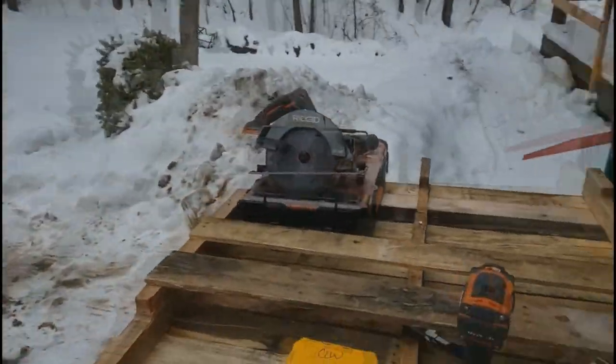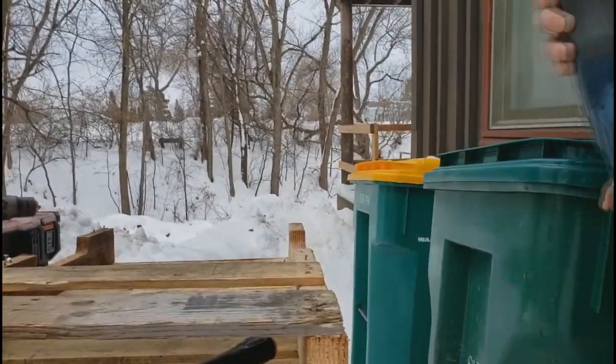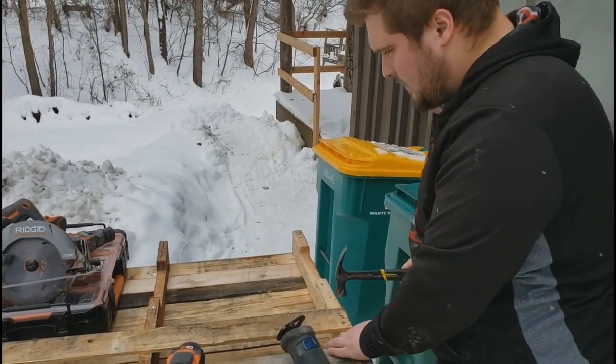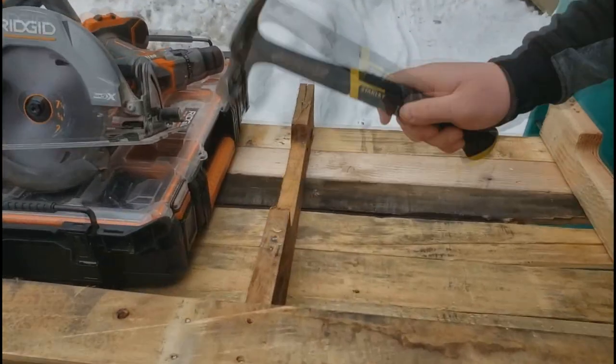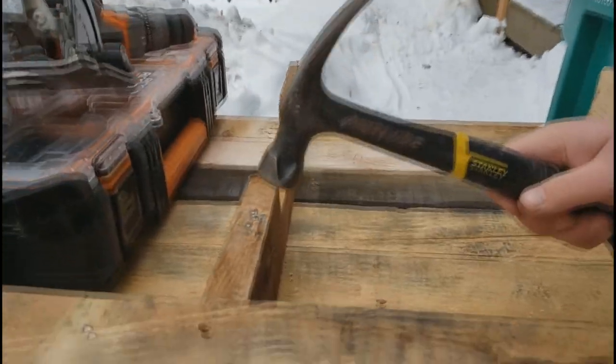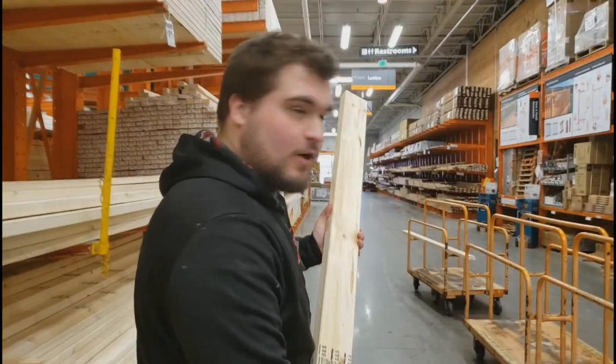Let me hurt myself. I like hammers more. Oh, it did come off though. See, it brings character using old crappy nails and then it's gone.